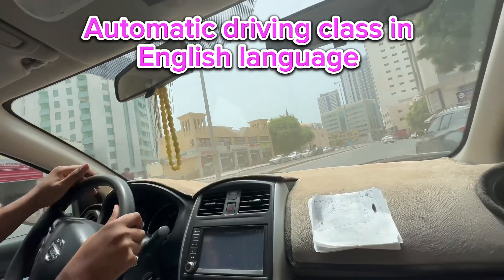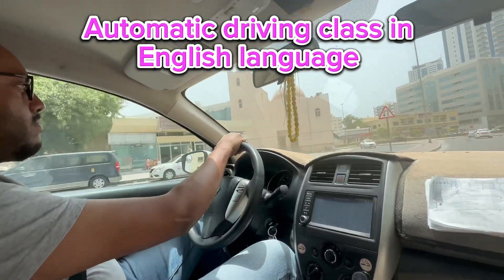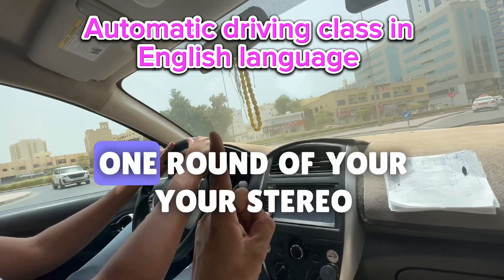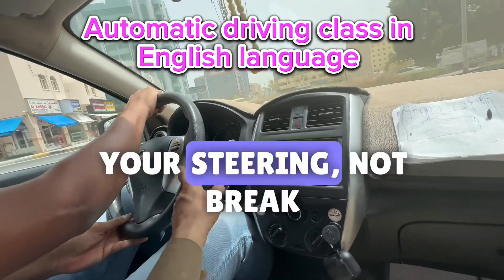Go for the U-turn — check the center mirror and shoulder, hard shoulder also. Very good. Keep to the middle one. Make one round of your steering — yes, hold on, hold on your steering, not the brake.